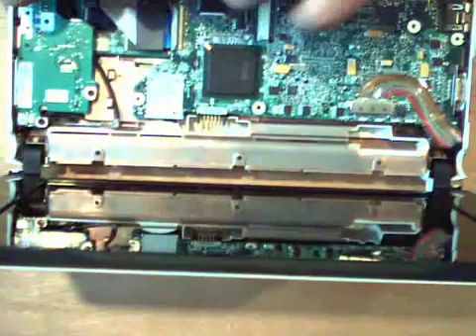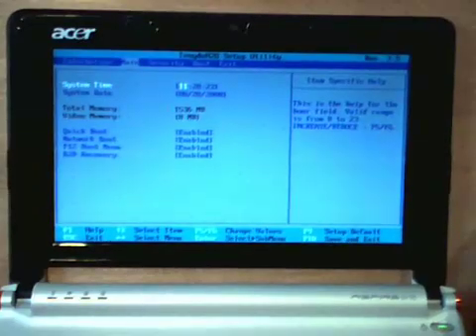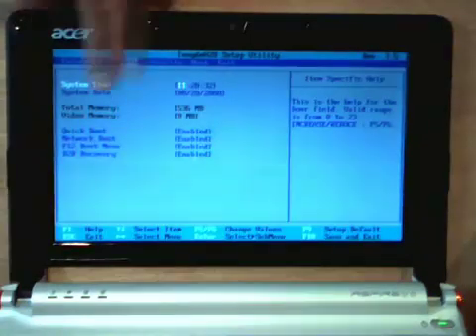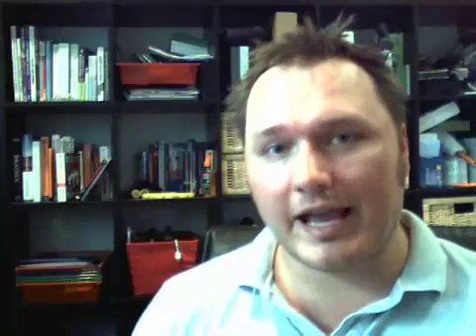Now we get to reattach everything. I will let you do that yourself — just go in reverse order. Once you've got everything put back together, you can double check your work by going into the BIOS, tapping F2 as the computer boots. Then go over to the main tab and you should see total memory should be 1536. So there you have it. Adding a gigabyte of RAM makes the Acer Aspire Netbook much faster. Hope you had as much fun watching this video as I did making it. I'm Doug Ameth. See you later.